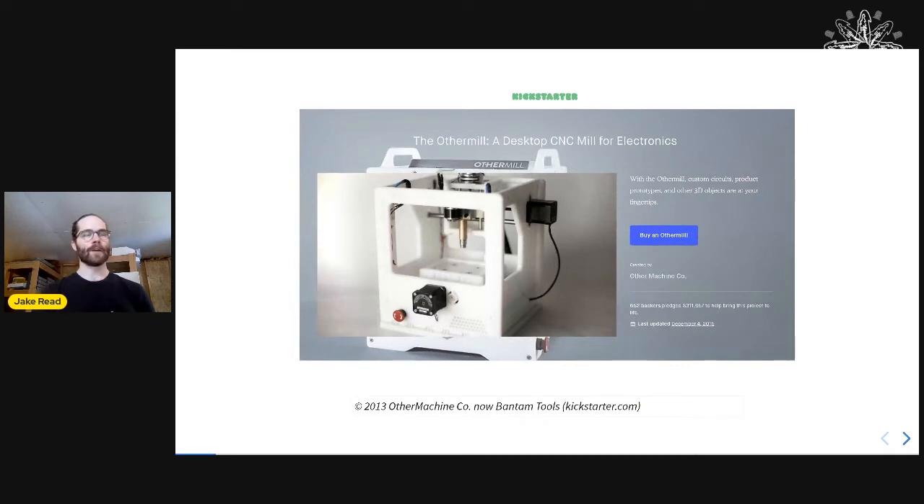Back in 2013 I started working in the CNC machine space as an intern at Other Lab, where I worked on the Othermill, which has now become part of Phantom Tools.